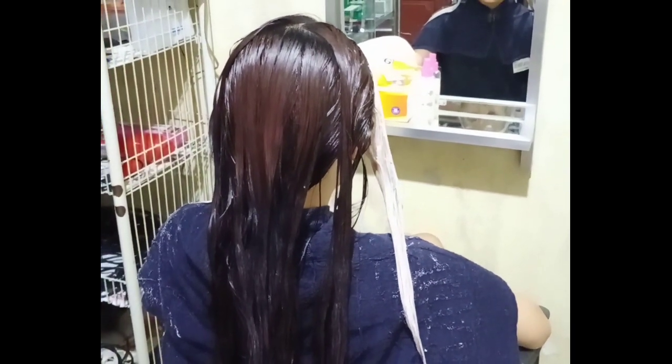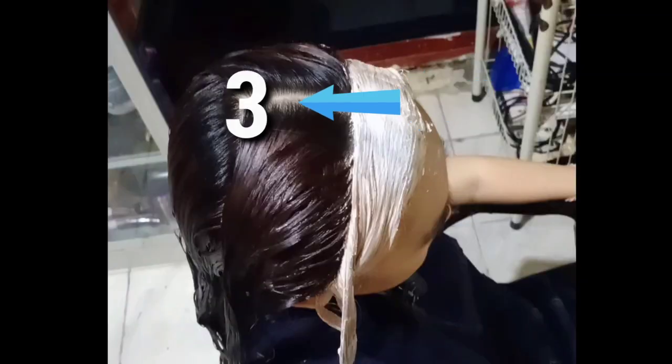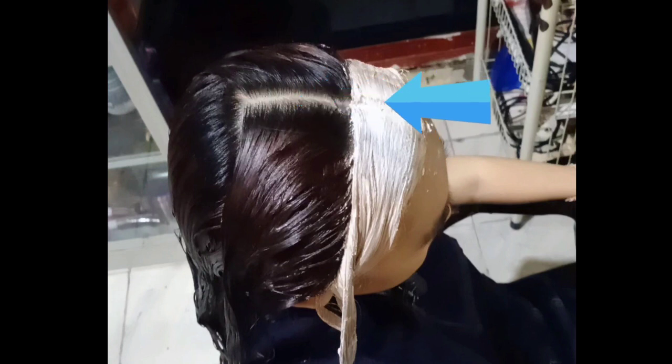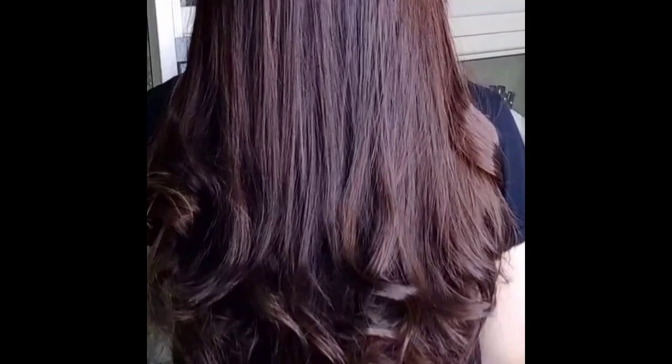Aplikasikan ke bagian rambut muda yang ada di pangkal-pangkal rambut yang tadi di awal belum diaplikasikan. Untuk pendiaman di bagian pangkal rambut atau rambut muda, ternyata di rambut ini 10 menit saja sudah jadi. Warna rambut di bagian pangkal sampai tengah sampai ke ujung rata dan tidak belang.